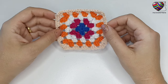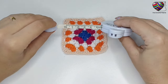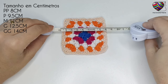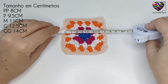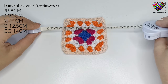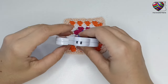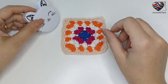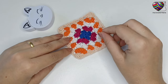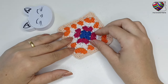Em centímetros, para o PP pode fazer as carreiras até ficar com 8 centímetros. A cada tamanho tem mais ou menos 1,5 centímetros de diferença: para o P, 9,5 cm; para o M, 11 cm; para o G, 12,5 cm; e para o GG, 14 centímetros. Recomendo fazer medindo somente o primeiro motivo — os outros devem fazer com a mesma quantidade de carreiras, todos os motivos devem ter a mesma quantidade de carreiras e ficarão do mesmo tamanho.